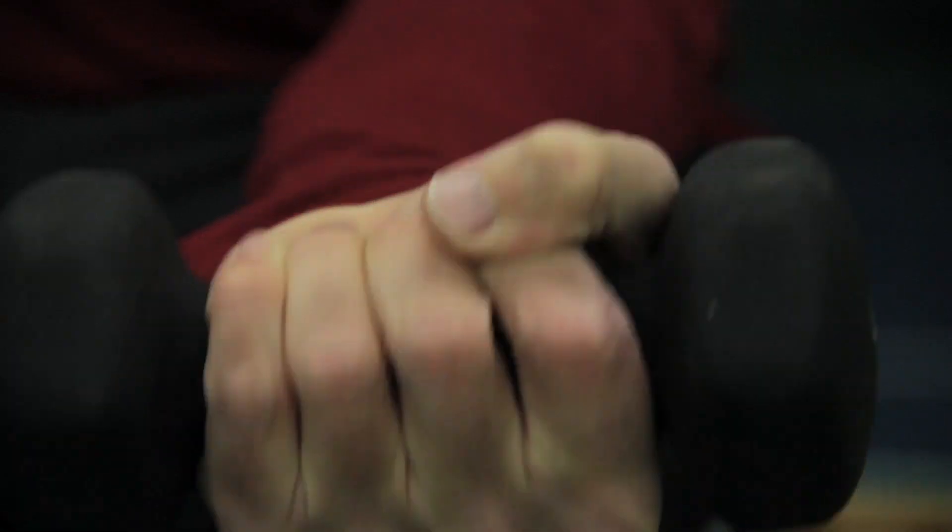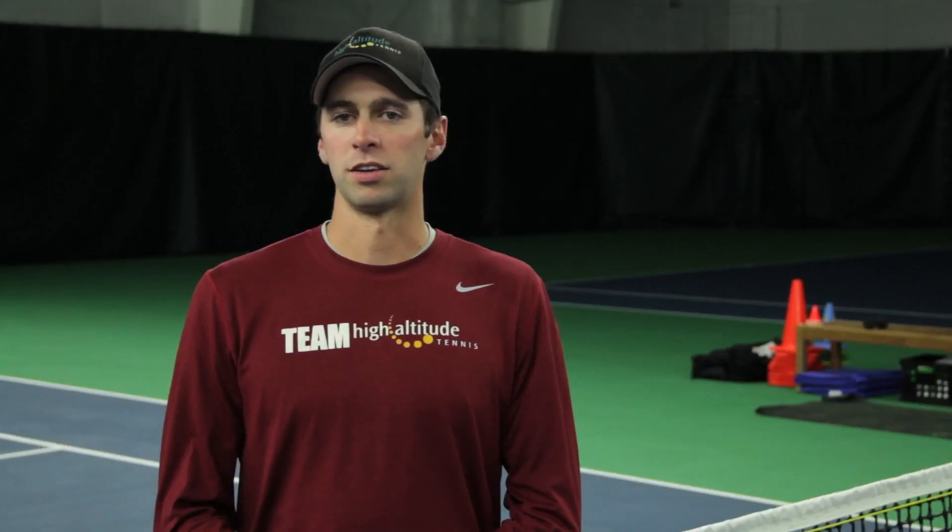Moving on to strengthening, you do wrist extension and wrist flexion with a very light dumbbell. Start with a small weight, very low repetition, and very slow tempo.